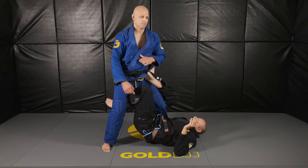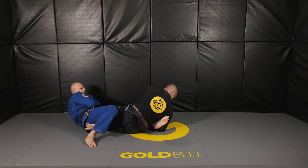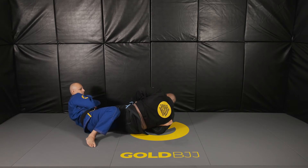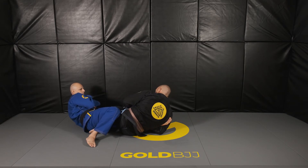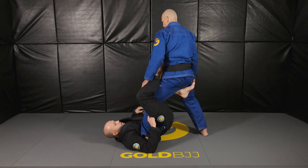We go one-two-three for the sweep. I maintain my elbow next to his heel and then wrap the foot. Once I wrap the foot, we're going to attack a foot lock — I'll show you from a different angle so we can see it clearly.